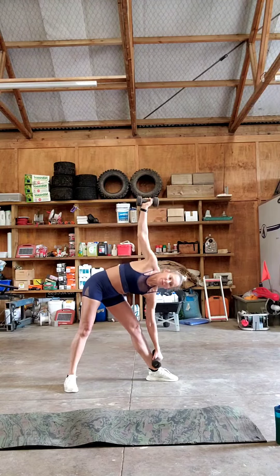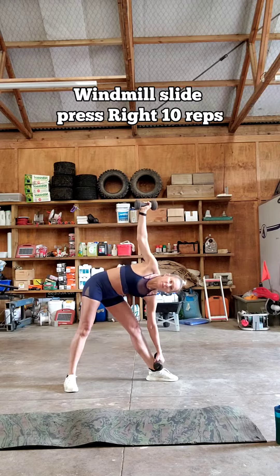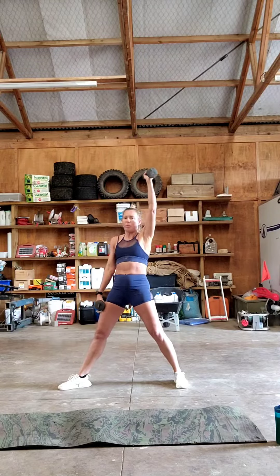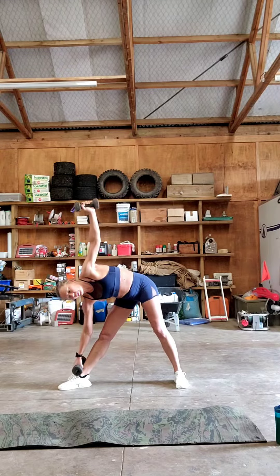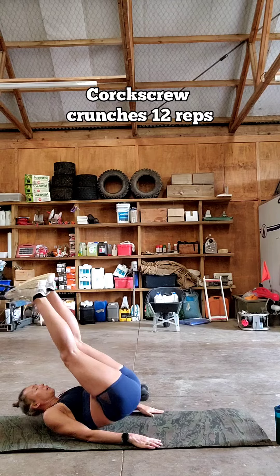Tuesday HIIT baby. Windmill slide press on the right, windmill slide press on the left, reach, core screw crunches.